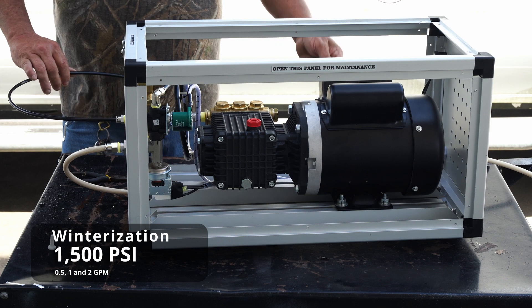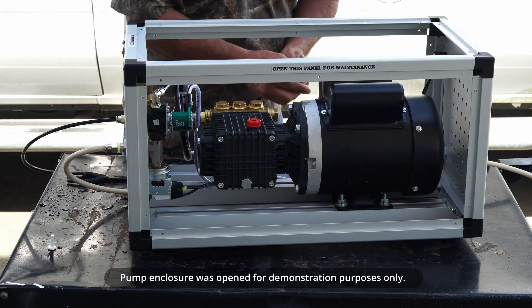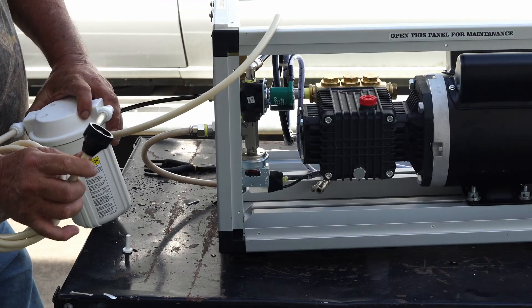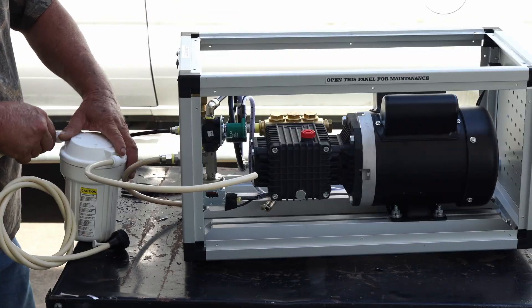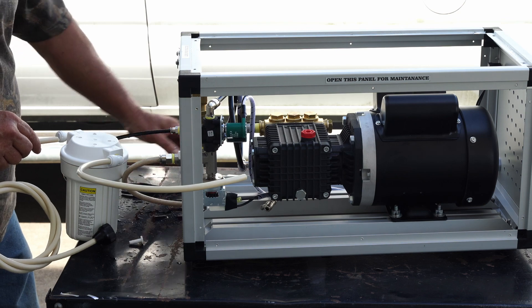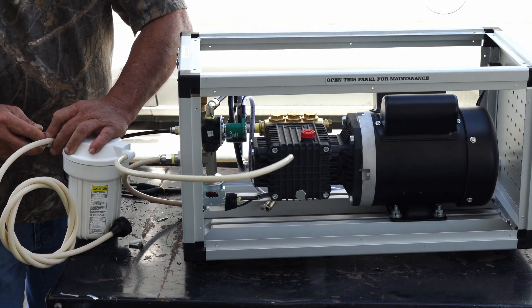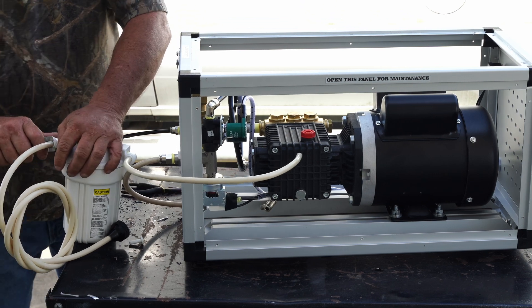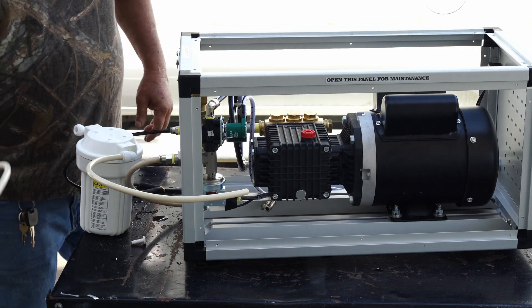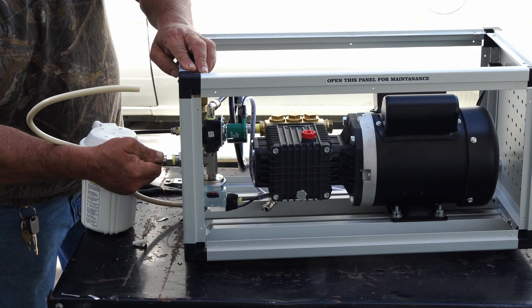We're going to show you how to winterize your 1500 PSI misting pump, including the half gallon, one gallon, and two gallon models. Start by turning your water off. Disconnect the feed line from your water spigot and then disconnect it from your filter housing. We sell the disconnect tools at misscooling.com — push the ring in while pulling out on the tube; you can use a crescent wrench if needed. Drain all the water out of your feed line, then disconnect the other end from the inlet on the pump.